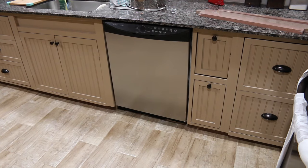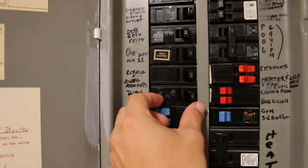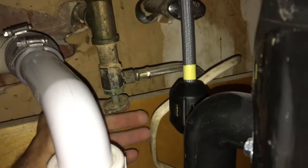First I need to remove my old dishwasher. I'm gonna turn off the power and turn off the water.